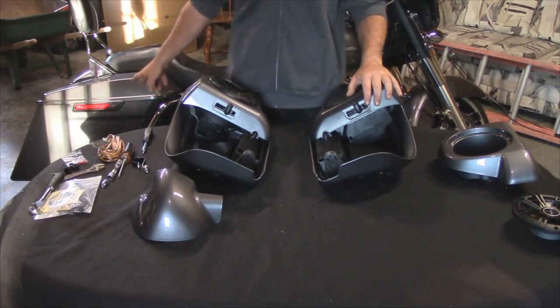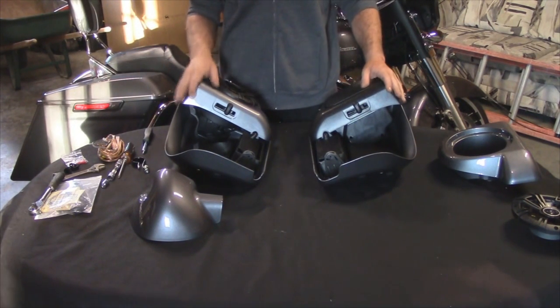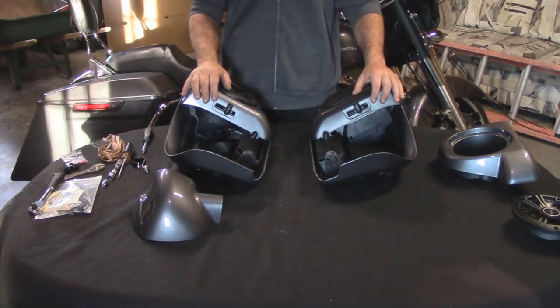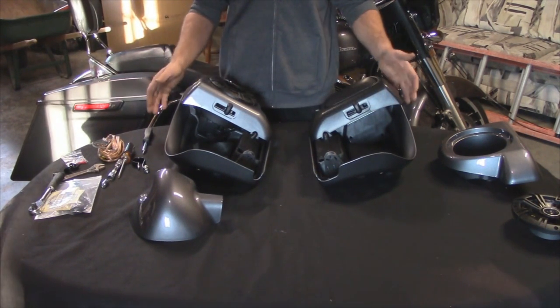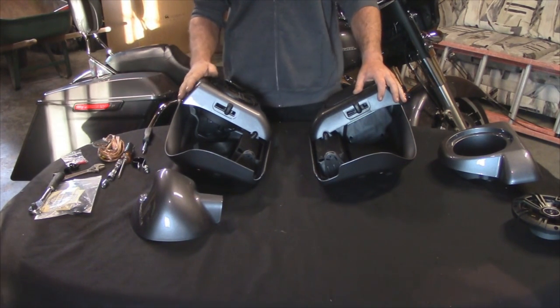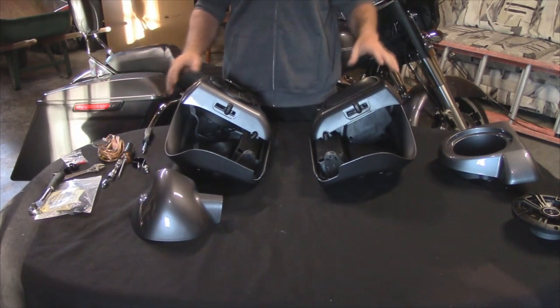I've already installed the four and a half inch stretch saddlebags and the speaker lids previously in the last couple of months and I was highly impressed with their products. I'm not a big fan of getting parts that are primed and having to take them off and get them painted. So to have a company that's sending me the products already the exact color match of the bike is perfect for me. I can just install them on the bike and I'm ready to go.